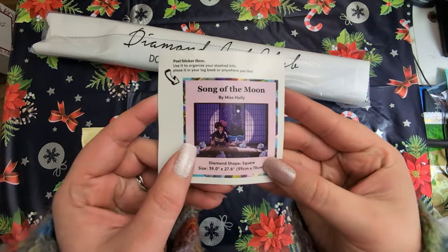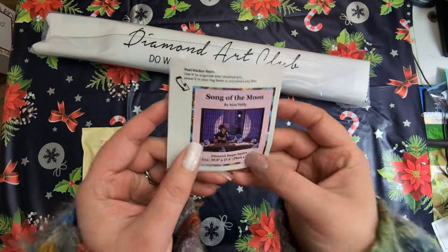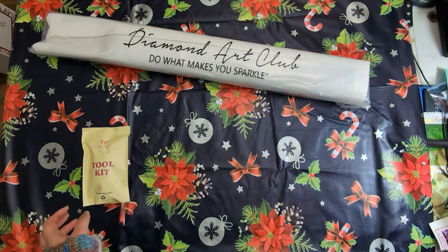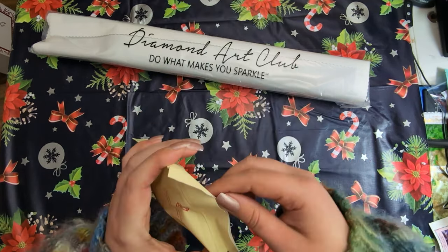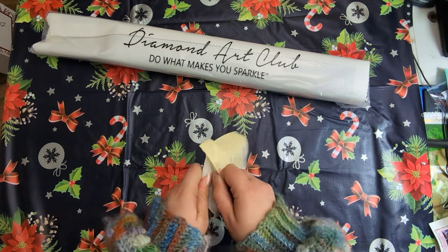This is a square drill diamond painting and it is 99 by 70 centimeters, so it is big. I chose this one because it's new artwork, new artist, new art — and as soon as I saw that picture I knew this was not offered to me as a sneak peek. I was like oh my gosh, if it had been — jackpot! But I am thankful for what I did get. So let's see what goes in the box. We do have a sticker that you could put on the box or on the journal.